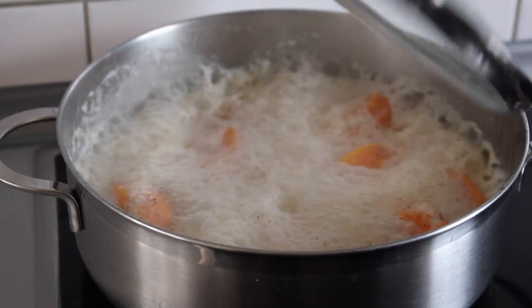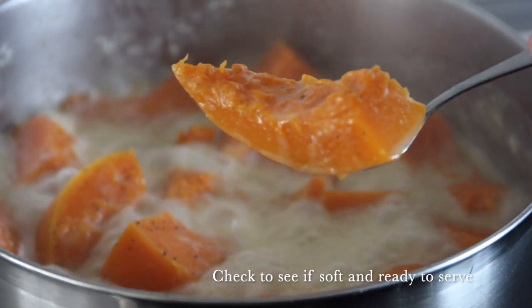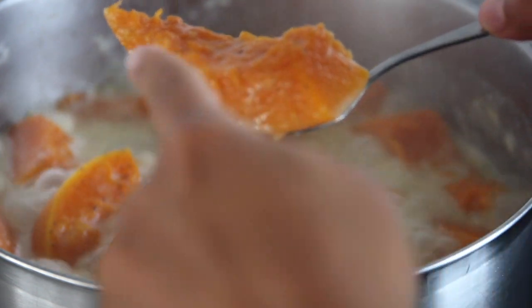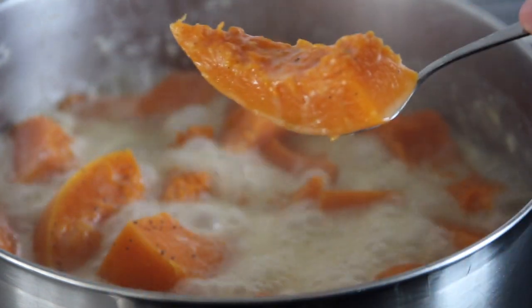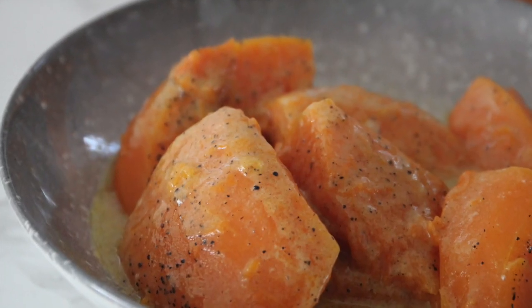By now you can open your lid and check your pumpkin. If you see that your pumpkin is very soft, this means it's ready to serve. You can serve it with some tea, or eat it as a dessert — however you choose. It's gonna taste amazing! I hope you like the recipe — leave a comment, tell me how you enjoyed it or what you did differently, and don't forget to hit the subscribe button.